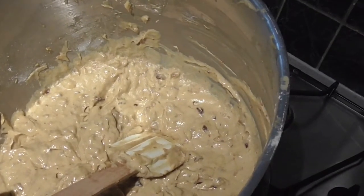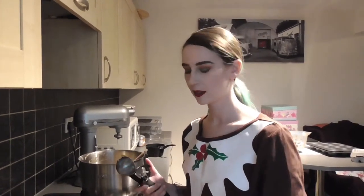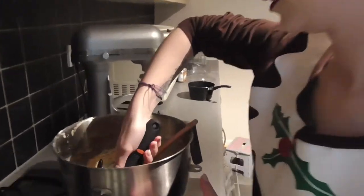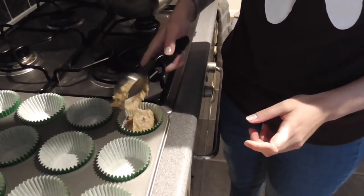This is what the mix should look like when it's all done. Now you need to line your cupcake trays with cases. I'm using an ice cream scoop to put the mixture into my cases — this makes sure that you have the perfect amount in the muffin size cases. It's very important that you get the muffin size and not the fairy cake size. You just scoop it out, scrape it off, and push the button and it plops it in.